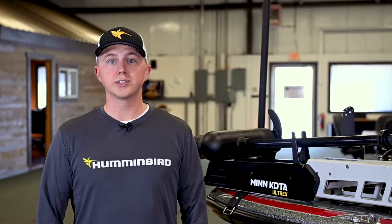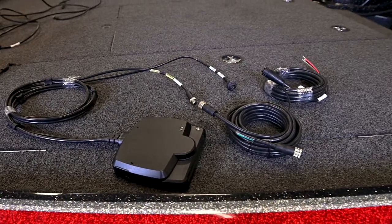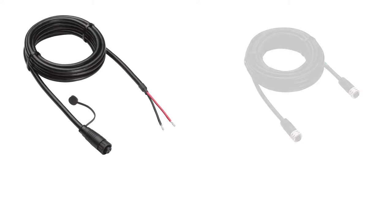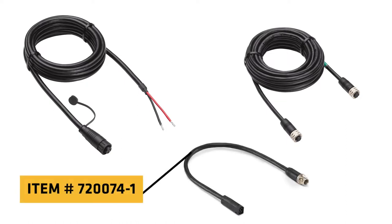Your MegaLive Imaging transducer comes with the cables required to connect directly to your Apex or Solex fish finder. In addition to the cables permanently attached to the transducer, this includes two extension cables, a 10-foot MegaLive power cable and a 20-foot Ethernet cable to allow for quick disconnect. To connect the Ethernet to a Helix control head, you will need to purchase an Ethernet adapter cable.